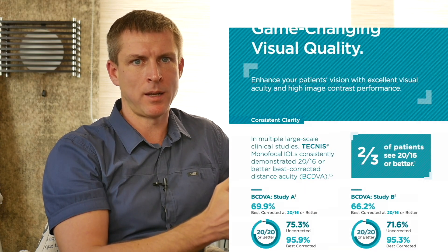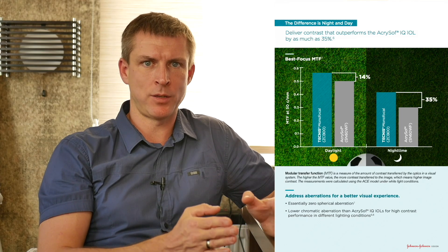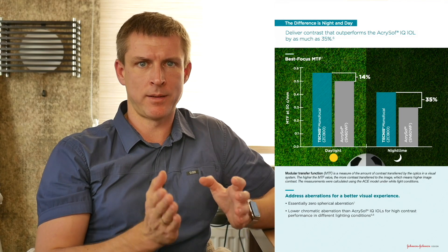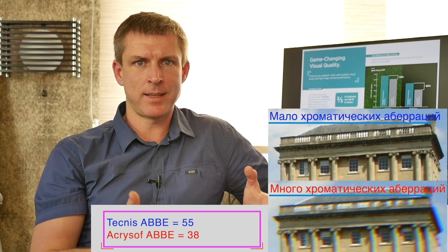But does that mean every patient will see 12 lines after surgery? Not quite. As I've discussed, refractive surprises happen — that 12-line result assumes a perfect refractive outcome and is usually measured as best-corrected vision, i.e., with glasses. Tecnis also claims better contrast sensitivity than Alcon Acrysof: 14% better in bright light and 35% better in low light, backed by studies. This makes sense — Tecnis has clear optics and full spherical aberration correction, while Acrysof has yellow optics and moderate correction. Tecnis also performs better on chromatic aberration, with an Abbe number of 55 compared to Acrysof's 38.